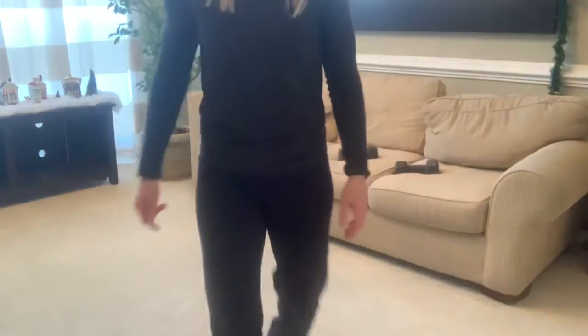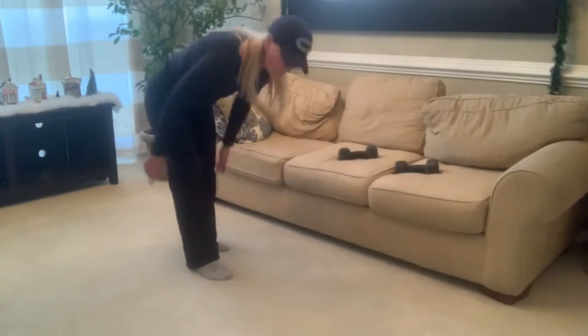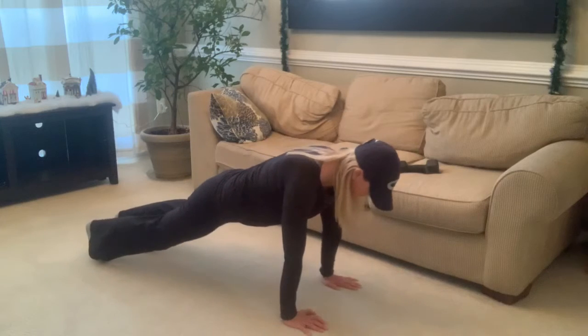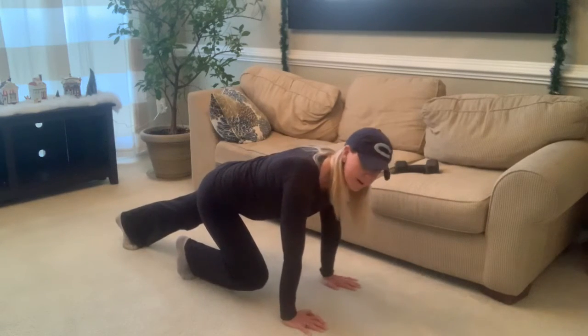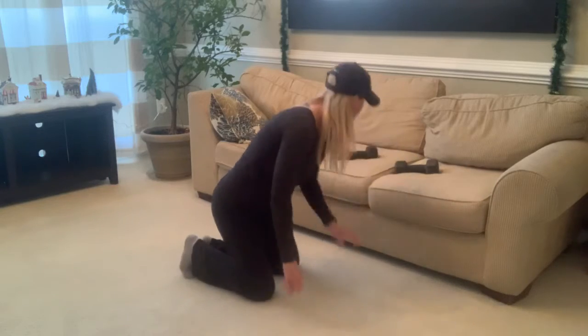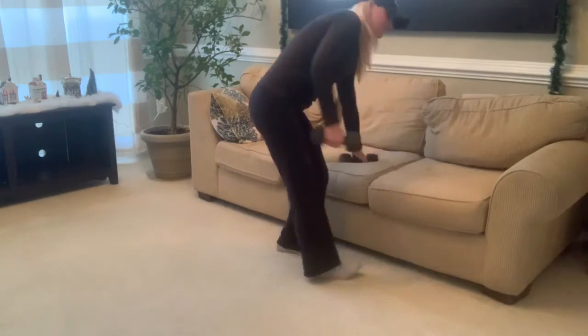Let's go right to it. We're starting with mountain climbers first, so get on the floor in a push-up position. One, two, three, four — go ahead and do 20 mountain climbers, then pop up and go right to your thrusters.